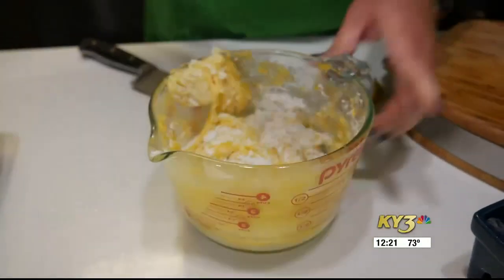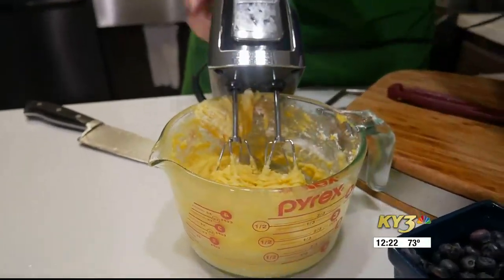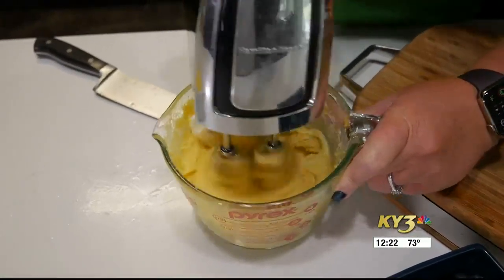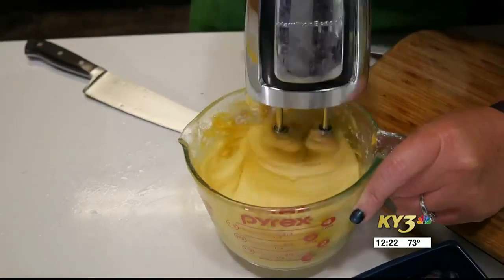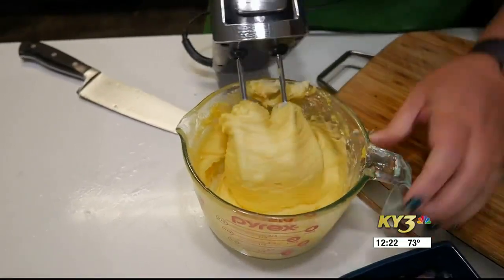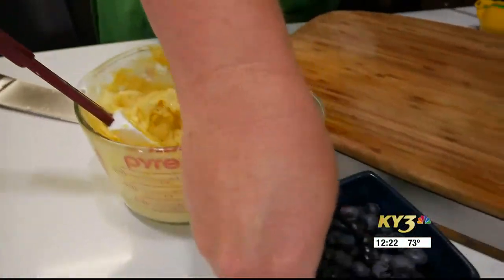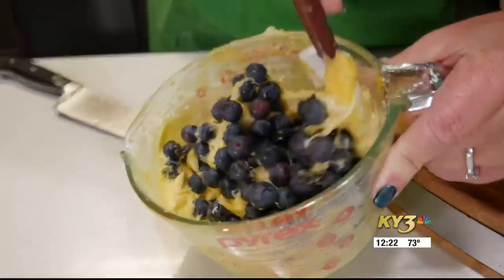Once we've got that in there, we are going to go ahead and take our hand mixer and give this a quick beat. Once that powdered sugar is mixed in, we are going to take our eight ounces of cream cheese and mix this in too. It's super important that your cream cheese is softened, so let it sit out on the counter for at least an hour. We are going to whip this all together. And then once that is whipped, we are going to take our fresh blueberries and fold them right into this. This batter is thick enough that it will suspend the fresh blueberries and they shouldn't sink to the bottom like they would in a normal thinner cake batter.